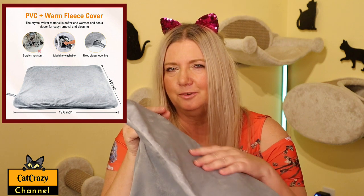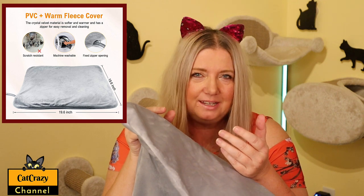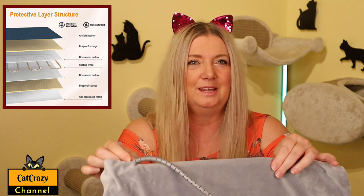The fleece cover is very soft, comfortable, and warm by itself. So even without switching the heating pad on, your furry friend will have a nice snooze on it. The cover is removable and washable so you can keep it clean.